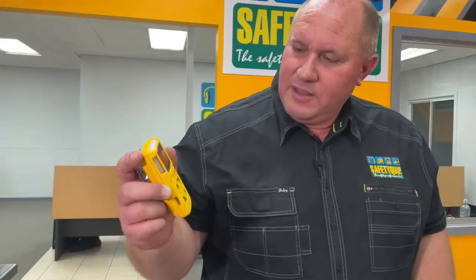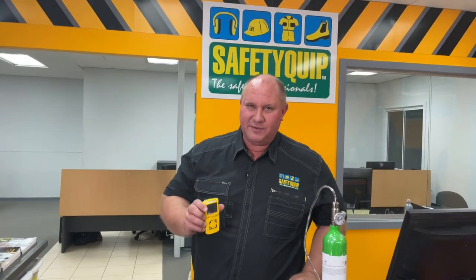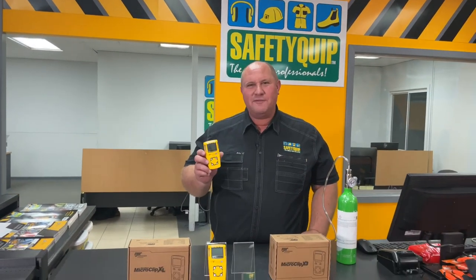That will go back to normal levels fairly quickly and it's just about there now. That's good to go. On this one, the green light flashes on the top when it's good to go. If they'd stabilised at what was on the cylinder, I'd be satisfied to use that gas detector and start work. Speak with the team at your local Safety Equip branch regarding your particular scenario of gas detection — we'd love to help out.